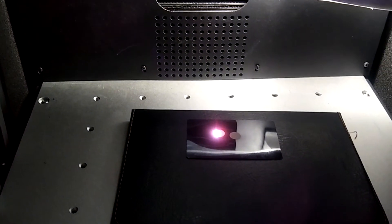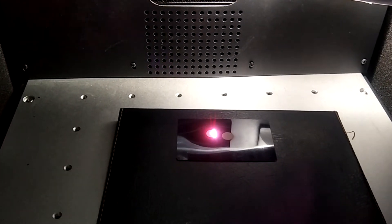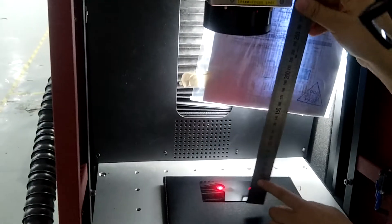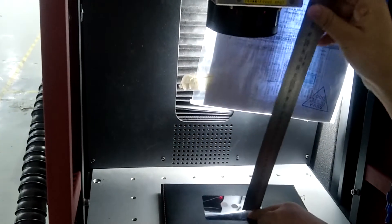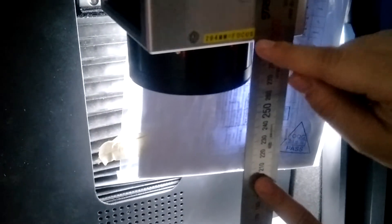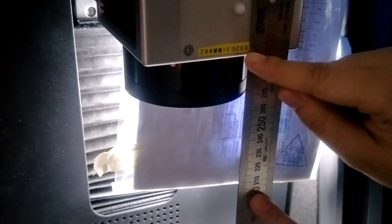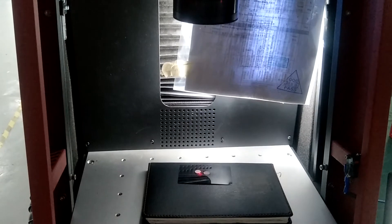You can find the light is very strong and it is blue color — this is the focus. Then use a ruler; you can test the focus length is around 294 millimeters.